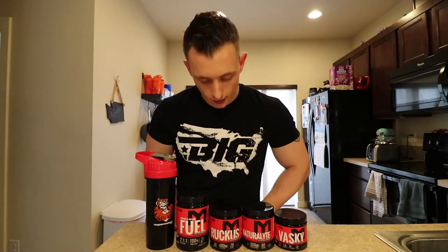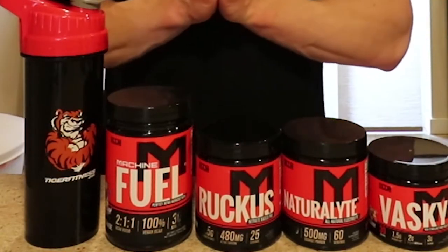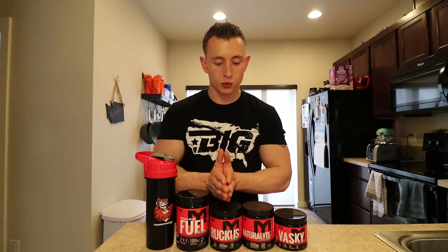Second thing on the list is Ruckus. Ruckus is a pre-workout. There are two kinds you can get from MTS: Clash and Ruckus. The only difference, besides some ingredient switches, is that Ruckus doesn't have creatine. Since I'm trying to drop a little extra weight, creatine is a cellular hydrator, so you'll hold a little extra water. I drink a ton of water and don't need the extra water retention, so Ruckus works great for me. It comes in pineapple, my favorite flavor, and blue raspberry.